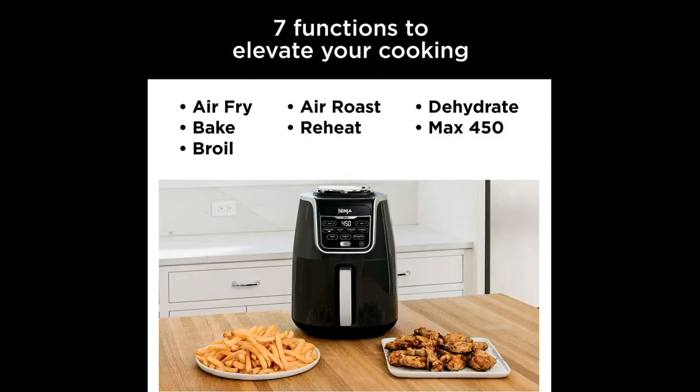Update number one: it makes killer chicken wings in about 10 minutes. Update number two: it cooks even faster than the directions say. You have to keep an eye on your food. Why did it take me this long to try an air fryer? This is a genius product.